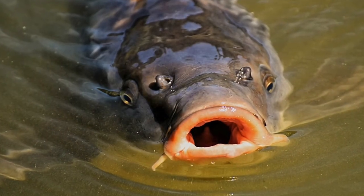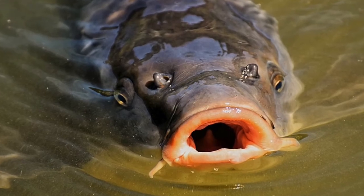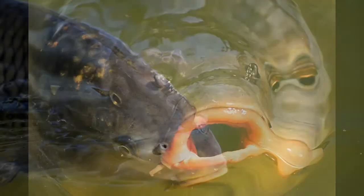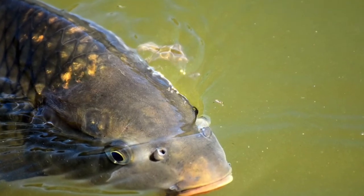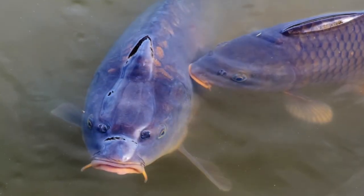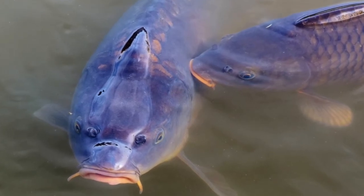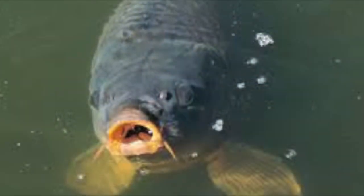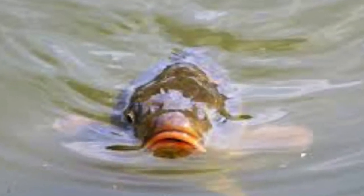One of my favorite pastimes is to shoot carp with my bow and arrow, and as it turns out, the problem with that is I don't have a really good recipe for carp — until recently. I've come across a way to turn carp into something truly delicious, and I want to share how I do that, from catching the carp to turning it into a miraculously delectable meal.